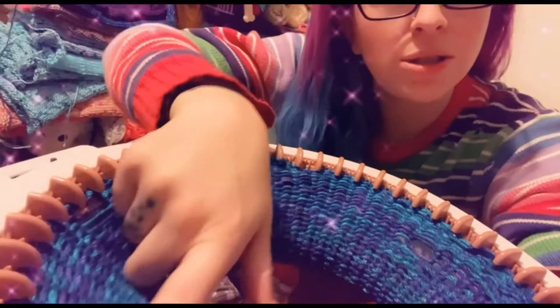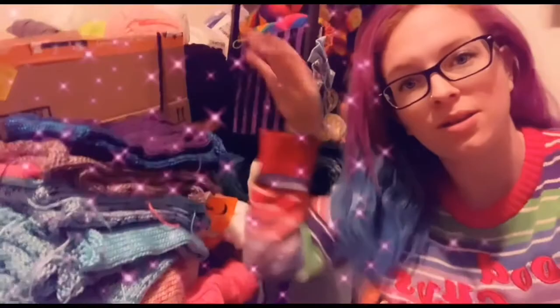We're going to have to stop for tonight because my machine is throwing a fit and dropping stitches. So this is the pile of hat tubes that we have so far. We've made quite the dent. I think it's time for some sleep and then we'll clean the machine tomorrow and get back to it.